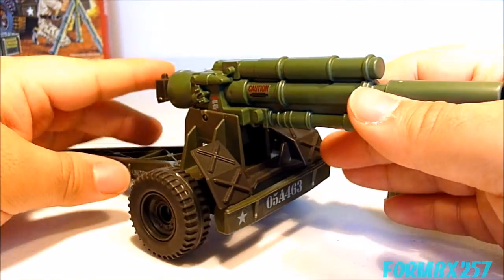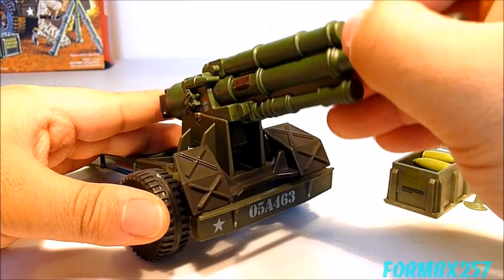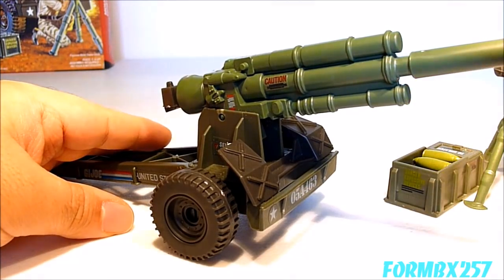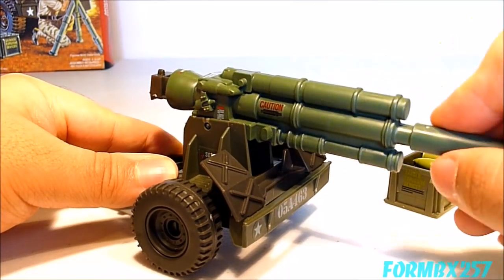The cannon itself has an elevation feature with a little clicker. On my particular example it's a very soft or weak clicker. However, you might find another one where it's very hard or stiff, so it actually makes the clicking noise when you elevate it.